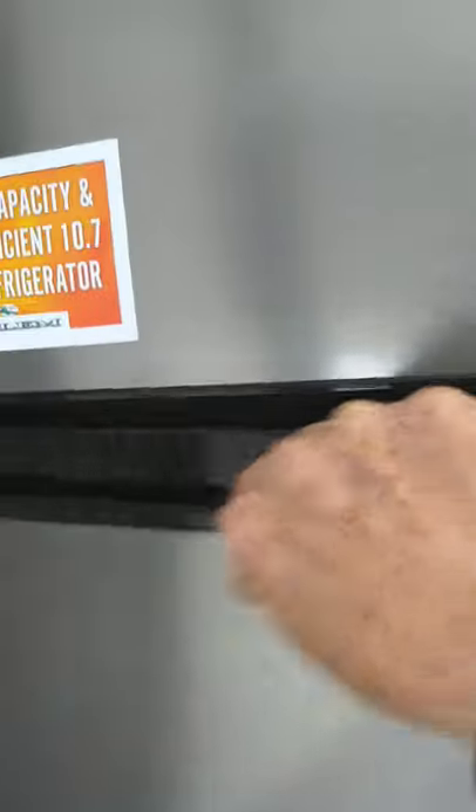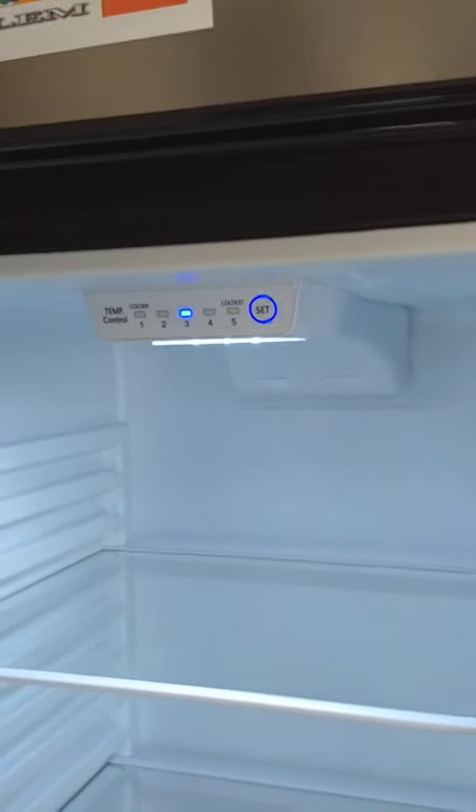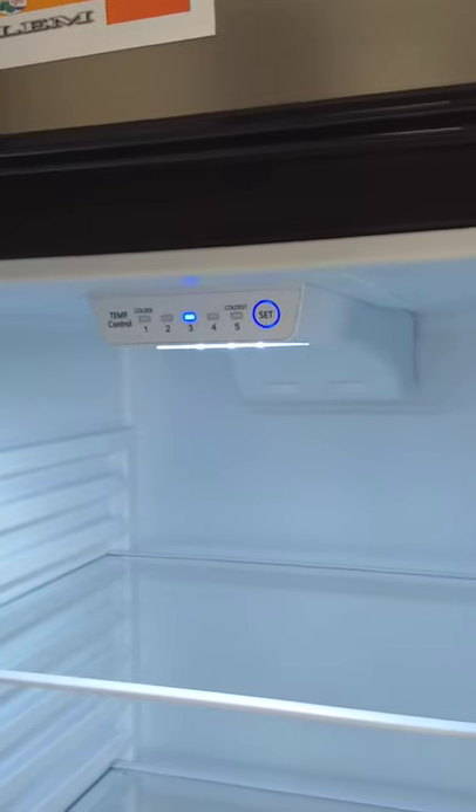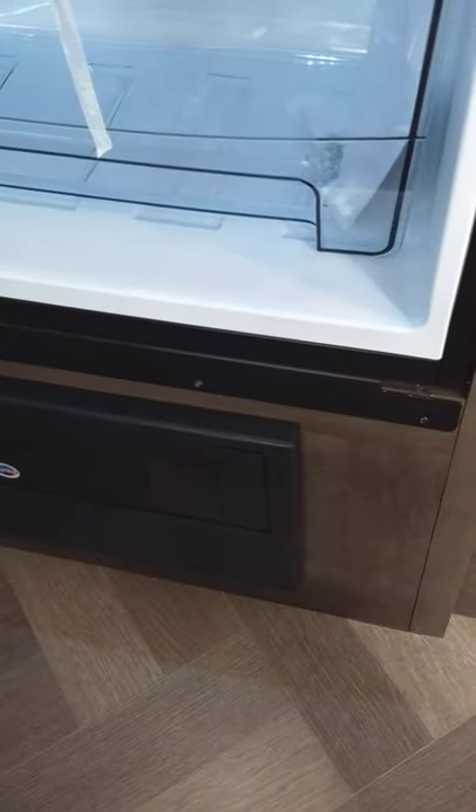This refrigerator is a 12-volt compressor refrigerator. It works just like your home refrigerator — it runs off 12-volt DC. When you're pulling it down the road, your tow vehicle keeps the battery charged and it runs off the battery. When plugged into the campground, the power converter converts AC to DC power and keeps your refrigerator running, so you'll always have cold food and drinks.